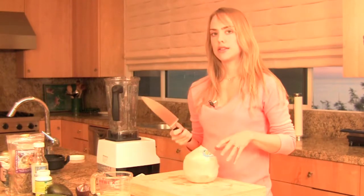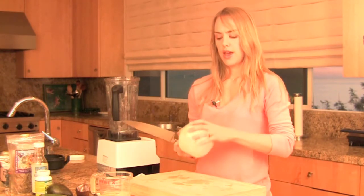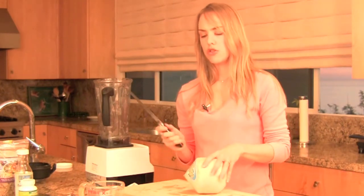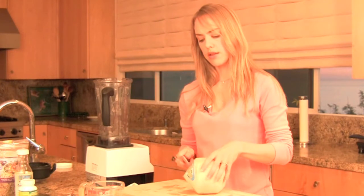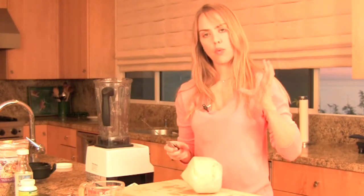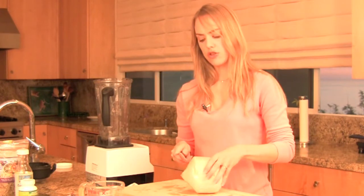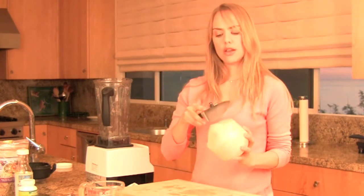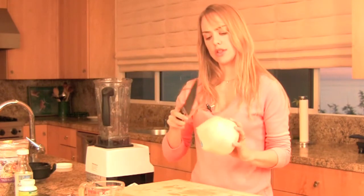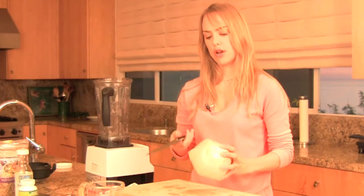Next we're going to have to open the Thai baby coconut, and no matter which way you go about it, it's a pretty messy endeavor. I like to just use a big sharp knife and place the coconut on its side. You want to hit it very, very sharply with the sharp side of the blade and turn the coconut as you're doing it. Keep one hand on the opposite side of the coconut as you hit it, and essentially you're just going to create enough of a round indent so that the top just pries right off.